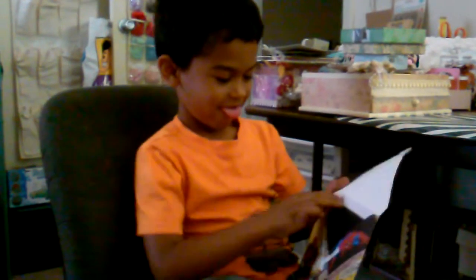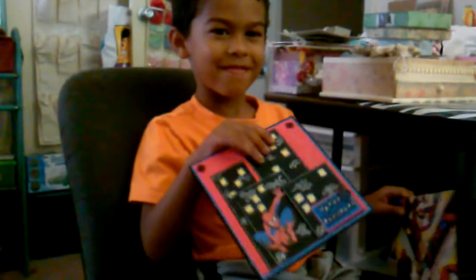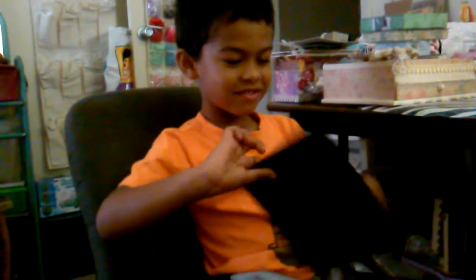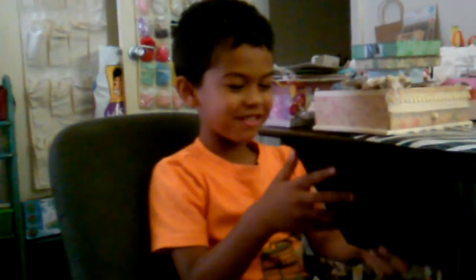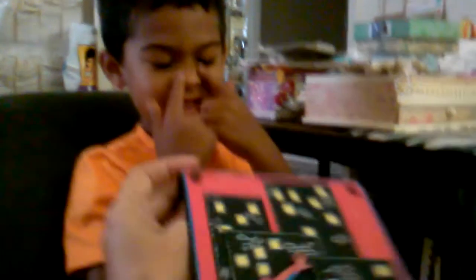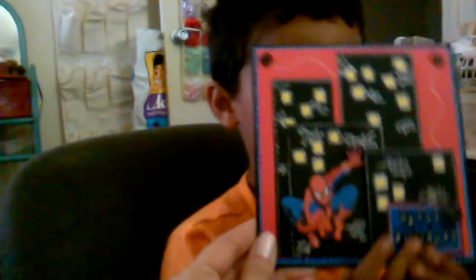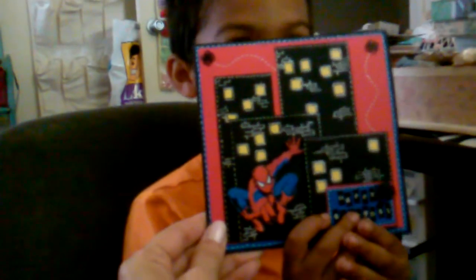Okay, open it up baby and let's see what it looks like. Look at it - turn around and look at the card! Isn't that cool? Now go ahead and look in it. Let's let everybody else see what a great job Aunt Bee's Creations did. Hold it up so everybody can see it, baby. Isn't that cool?